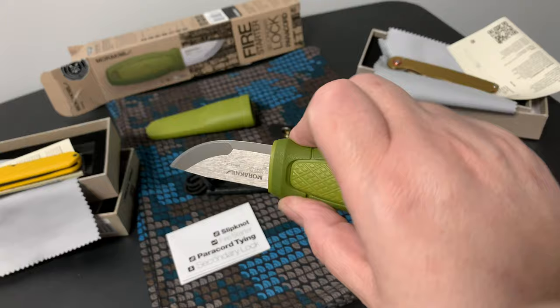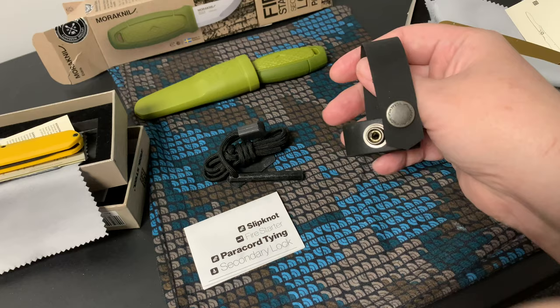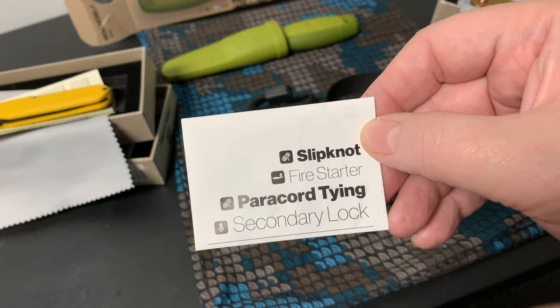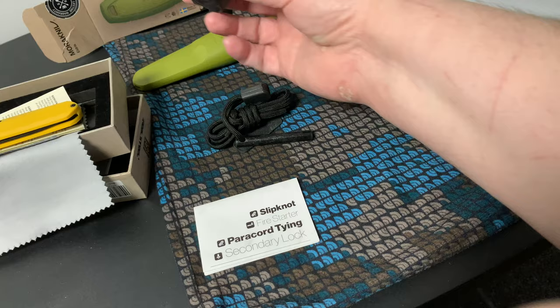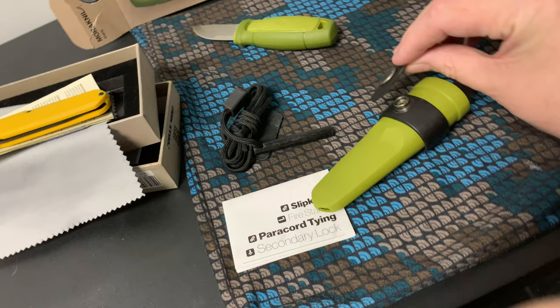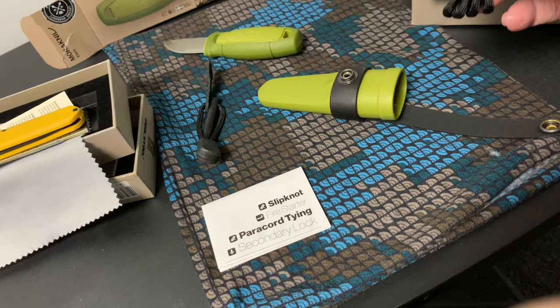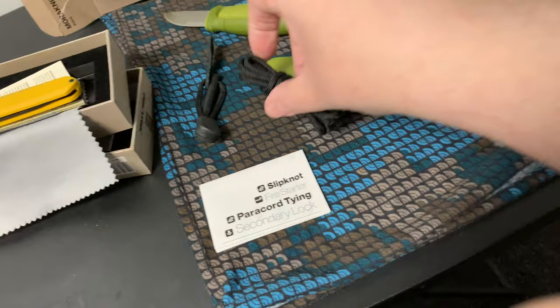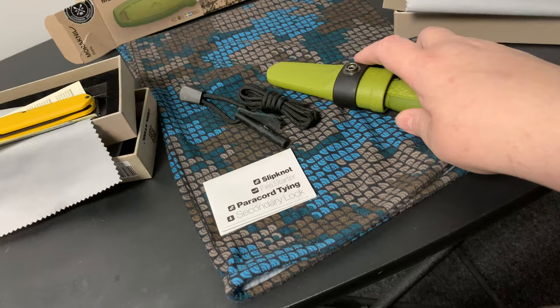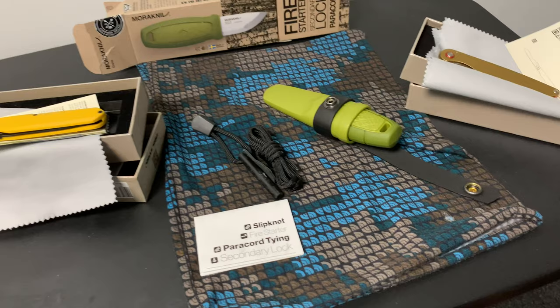There's extra stuff that comes with it. This is called the secondary lock - you slide this up, slide the knife in here, and it locks around and holds the knife in. You can use paracord to hang the knife around your neck. This fire starter also comes with it. It's a pretty fat knife - there's no hiding it under your shirt.